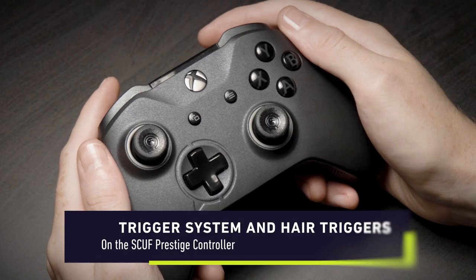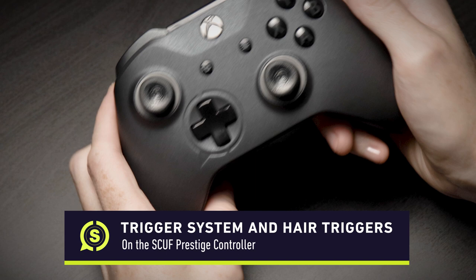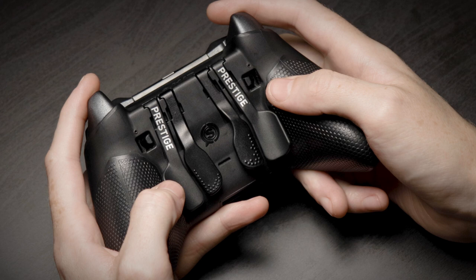Hey Team SCUF! Welcome back to another Know Your SCUF. Today we're giving you an in-depth look at the trigger system on the SCUF Prestige. From aiming, shooting, or using special abilities, our trigger system allows you to reduce trigger travel time and is especially beneficial in shooter games.